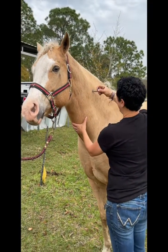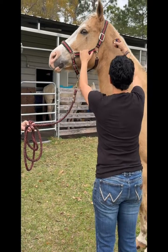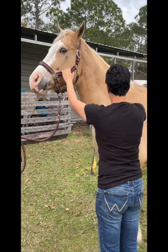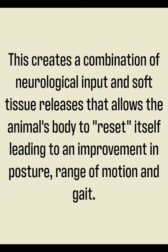The tool can then be used to release the soft tissues surrounding the neck. When motion is put into these segments again, you will see a decrease in the twitching. This creates a combination of neurological input and soft tissue releases that allows the animal's body to reset itself, leading to an improvement in posture, range of motion, and gait.